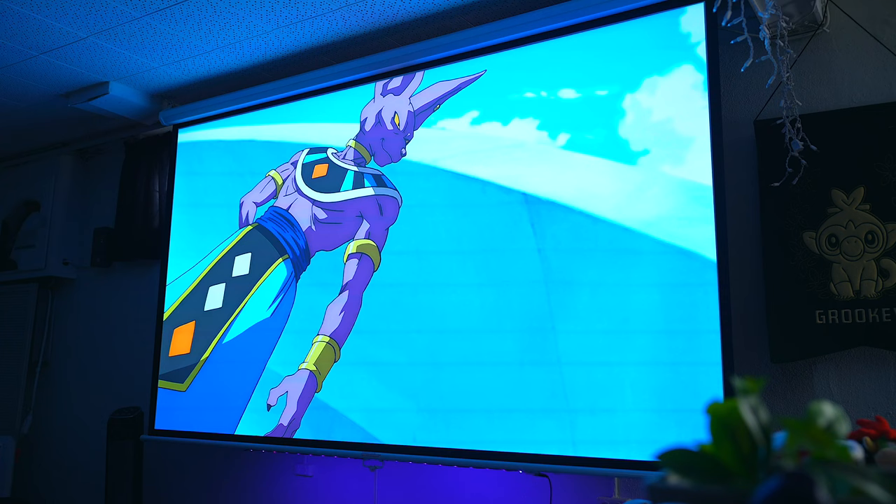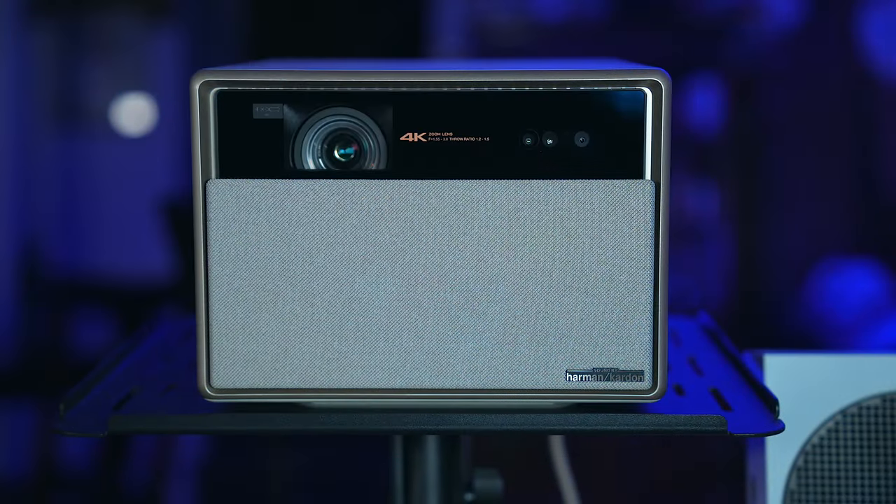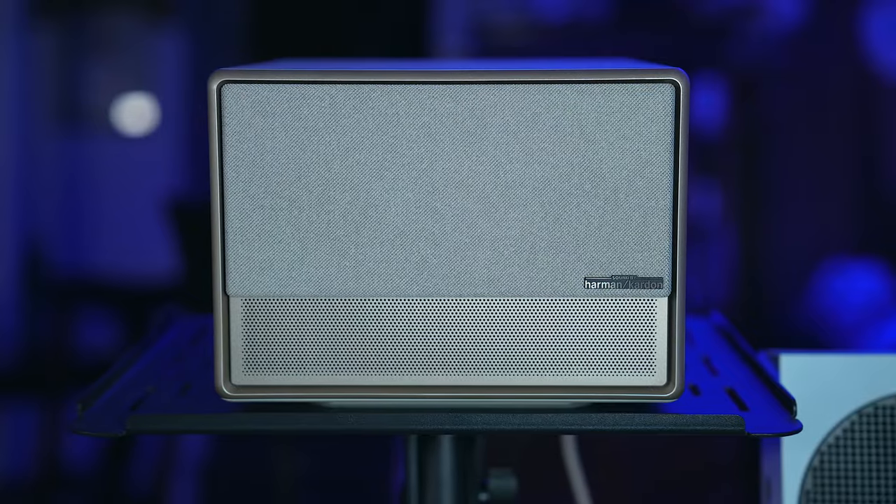The Horizon Ultra really is a great all-around projector. Even under heavy loads and being on for long periods of time, this thing runs cool and whisper silent, though I doubt you'd be able to actually hear it anyway under the booming built-in speakers.